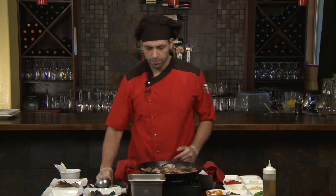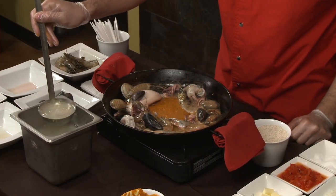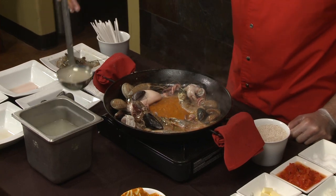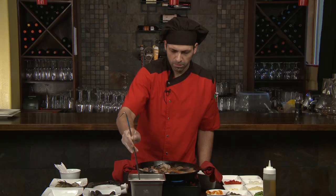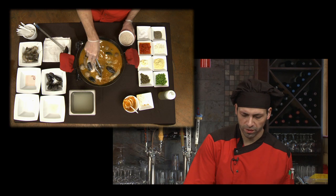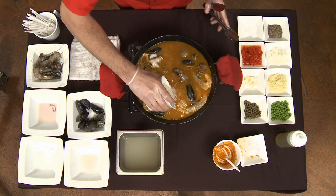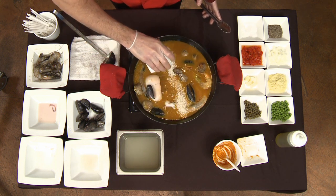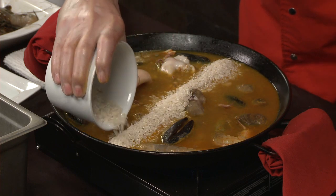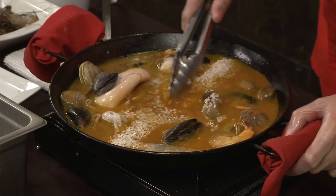We have some seafood stock — you can use clam stock, lobster stock, whatever you consider best for the flavors — and we fill it to about three quarters of the level. Now we create a small area in the center where we're going to place our rice. For a paella this size, the best measurement is to cover the rice to a line just slightly above your stock line. For a paella for two people, you're going to use approximately 12 ounces of rice.